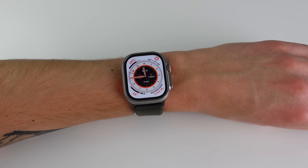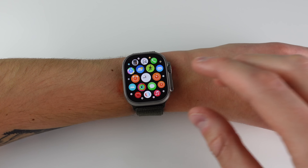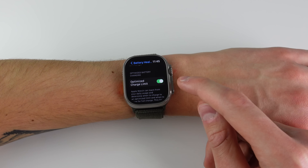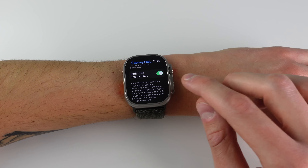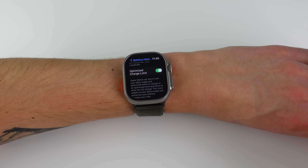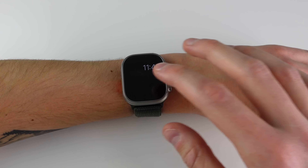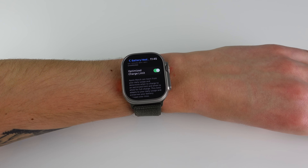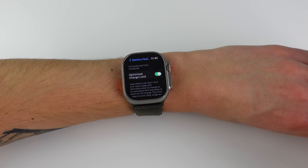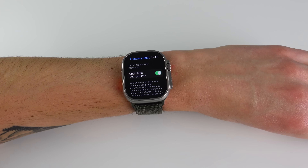The final hidden feature is for the long-term battery health of your Apple Watch Ultra. Inside Settings, go to Battery and then Battery Health — there's a new option called 'Optimized Charge Limit.' It says Apple Watch can learn your daily usage and determine when to charge to an optimized limit and when to allow a full charge. I'm not sure how I feel about this — if I wake up and my watch is only at 80 or 90 percent I'd be frustrated. I'll leave it on for now, but if you want to maximize battery health this is worth considering.